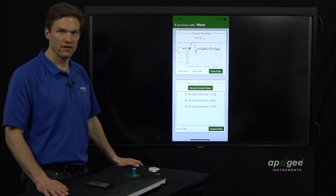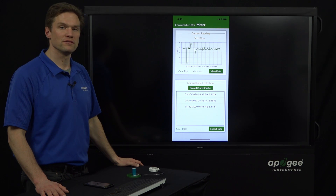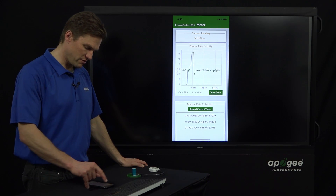That will give you a CSV file — or rather, a semicolon-separated file — a tabular data file that you can use. So that's the live meter mode.